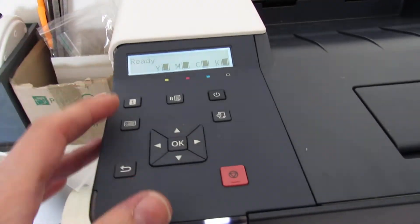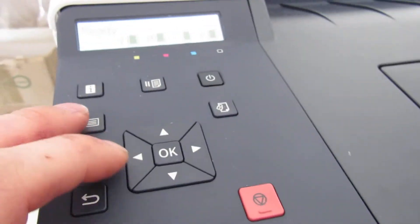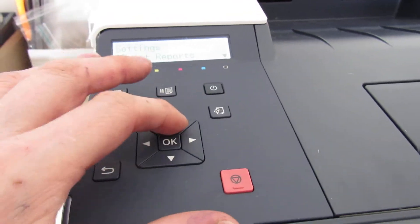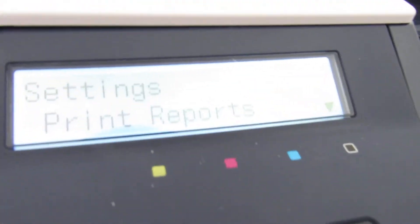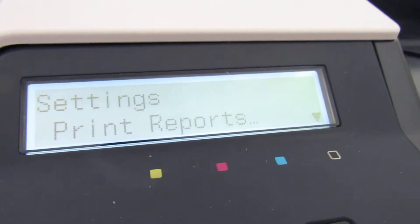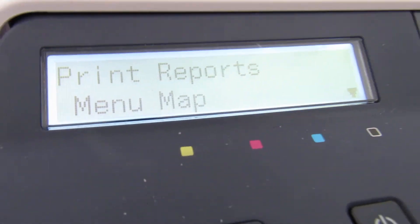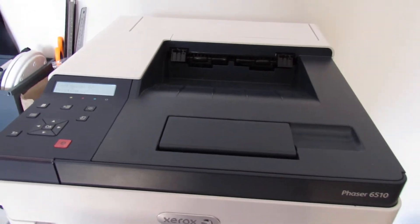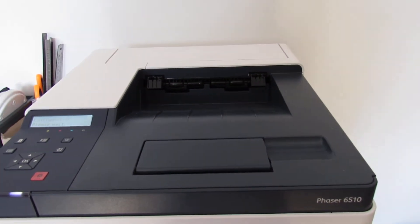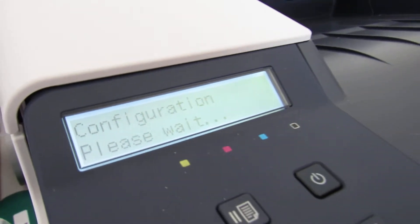It's as simple as going to this button here — the menu button — and going to Print Reports. The one you want is Configuration, so select Print Configuration and press OK to print it. It will likely duplex to save paper, so it's gathering all the data together before it prints.